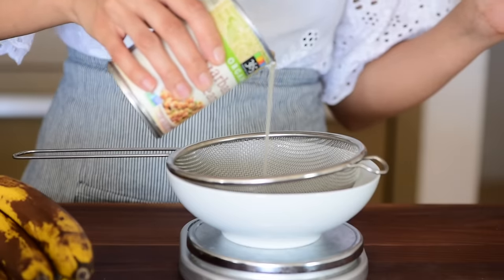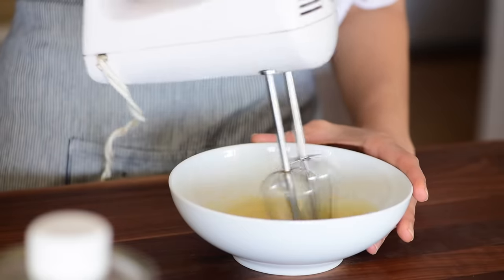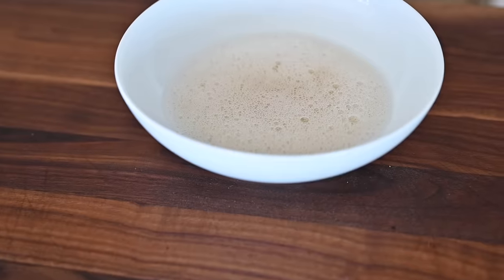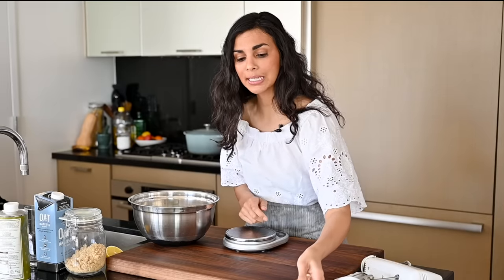There are typically two ways to use aquafaba in vegan baking. One is to beat it until you get stiff peaks, kind of like egg white meringue. The other way — which is what we're doing today — is to beat it lightly for about a minute or so until it mimics the texture of beaten eggs, and then you fold it into your wet ingredients, whether it's for a cake, brownies, or banana bread.